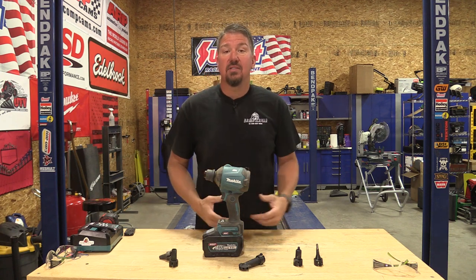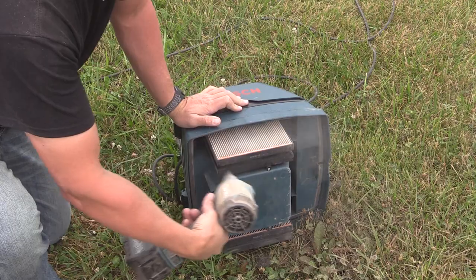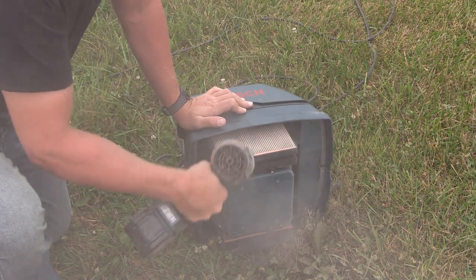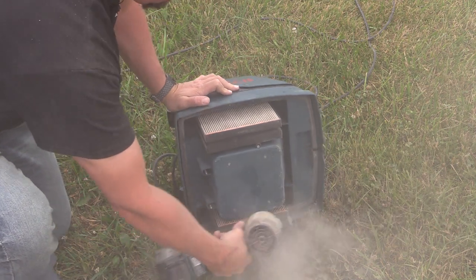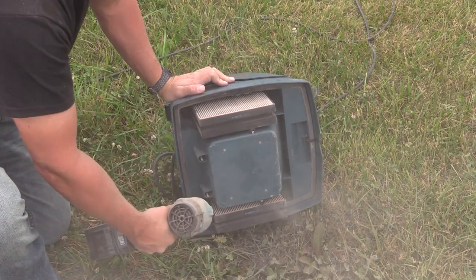Switch over to an office situation where someone is taking care of a lot of computers. He needs something like a small air compressor to blow the dust out of such equipment. Here he has it, and he has all kinds of different nozzles to adjust to what he needs to get done.